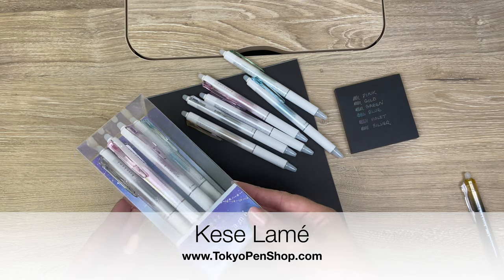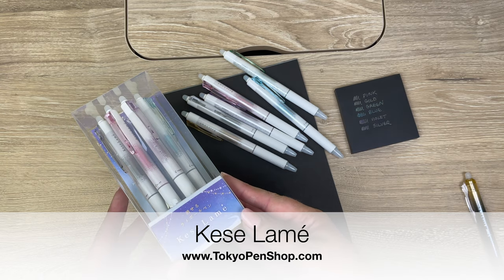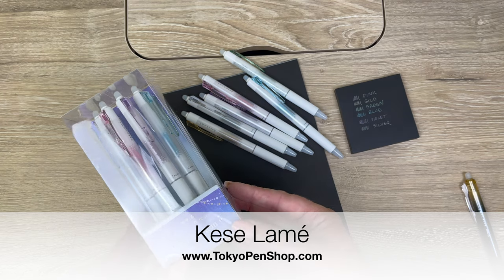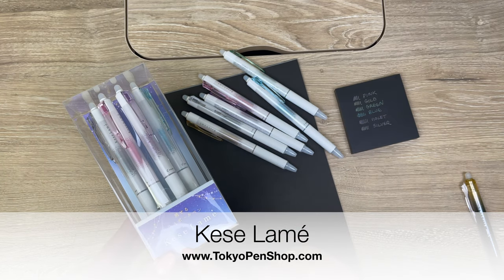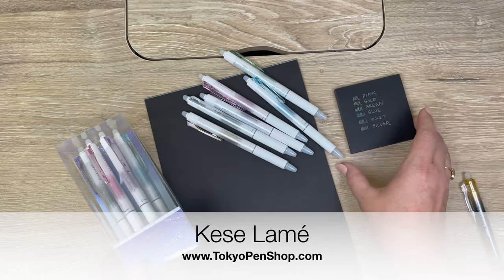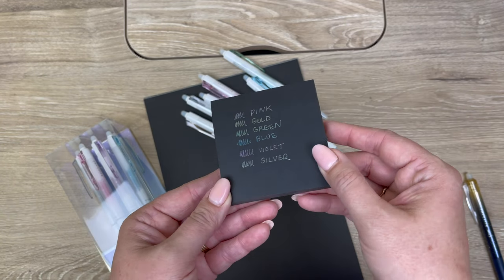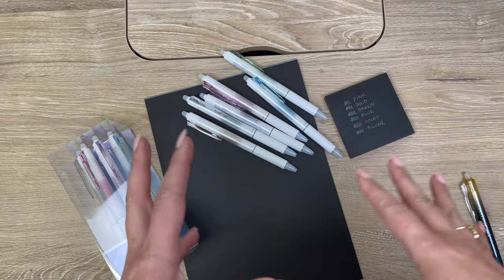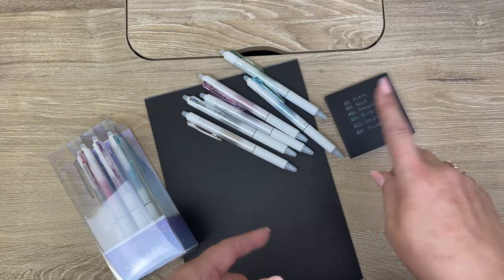Today I'm going to be talking about the new Frixion Lame from Pilot. This new Frixion is in a sparkly, almost metallic ink, and it looks great on both white and darker paper like black.